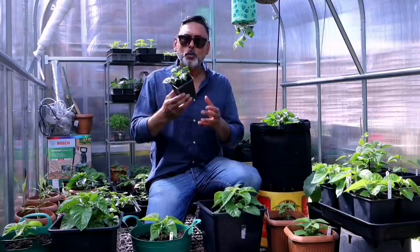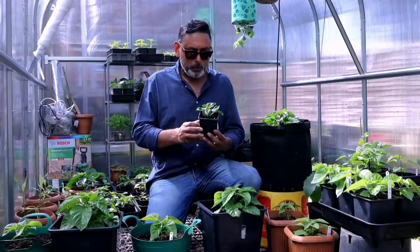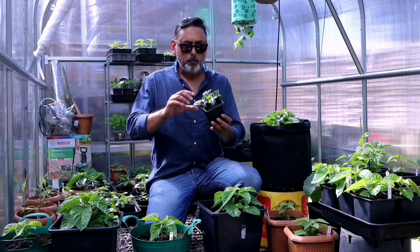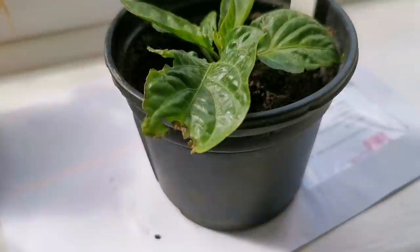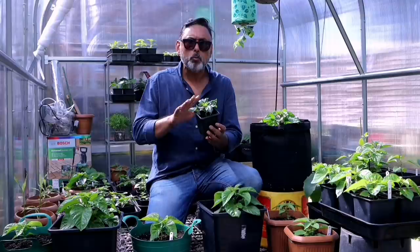Most of us tend to over-fertilise our plant when we see it's not growing as fast as expected. When you use too much fertiliser it doesn't really help — it actually makes the matter worse. If you're over-fertilising, you can see visible signs on the leaves: the leaves will be wrinkling and curling, and you will see the tips of the leaves getting brown.